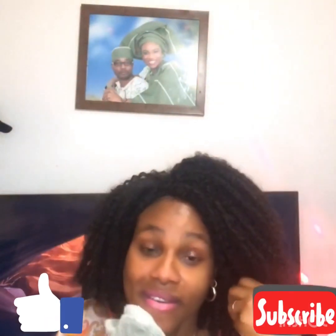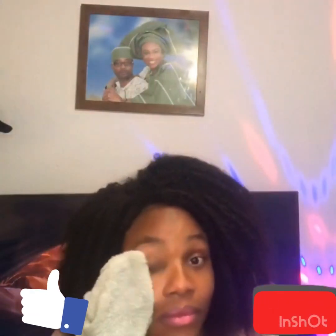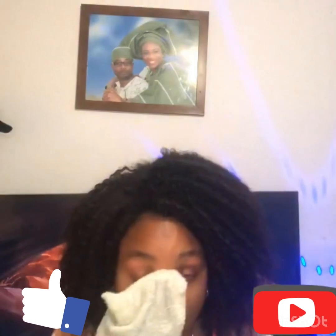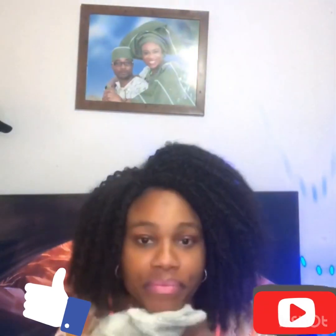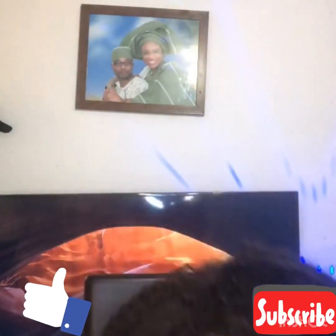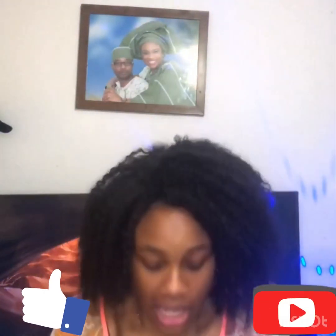Very nice — I think it's already clear. Thank you very much for watching. After that we still have the cream that you rub in your face.